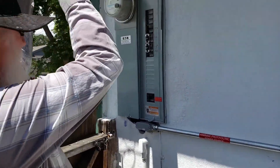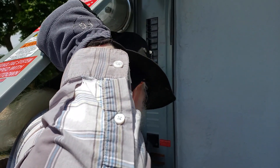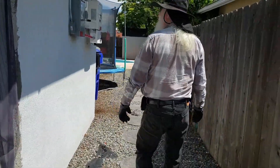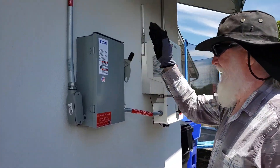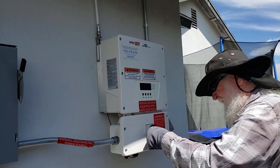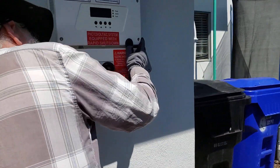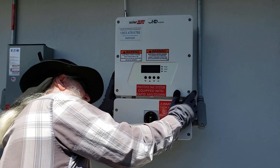Step one: find the one that says solar — there it is — and that's on. Solar is on. Then we'll wander over here and turn on this disconnect, and then we'll wander over here and turn this thing on. And then underneath here is a switch, which we will throw.